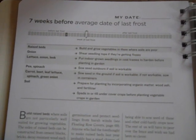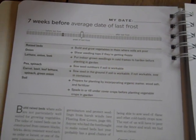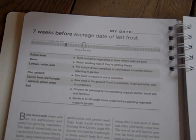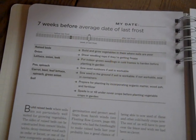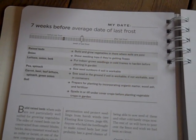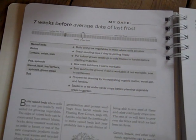Hi everyone, it's Missy. It's seven weeks before the average date of last frost in my region, and the planting calendar is telling us to build and grow vegetables in raised beds. I can't get outside — I have snow all over the place — but it does say we can sow seeds in containers for carrots, beets, leaf lettuce, spinach, and green beans if we can't get out into our garden.